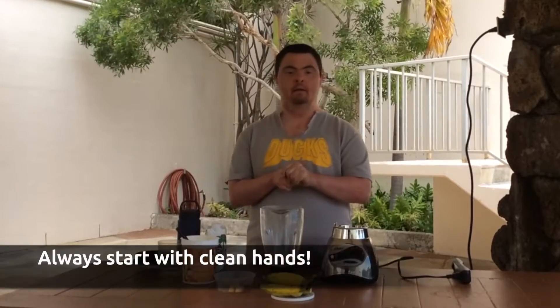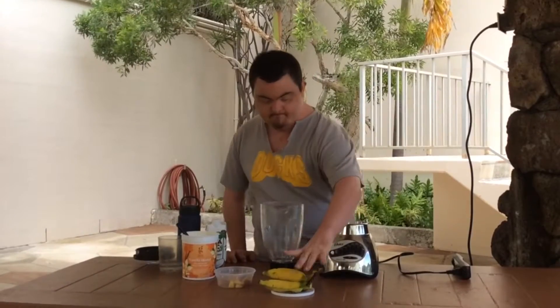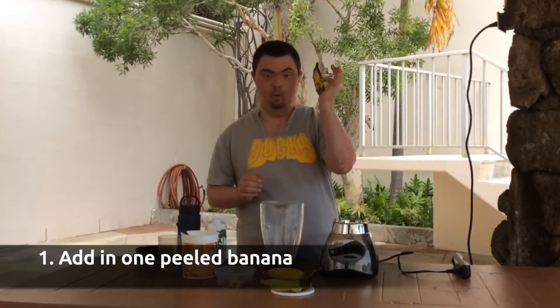First I had to wash my hands, but I always did. First thing first is the banana.